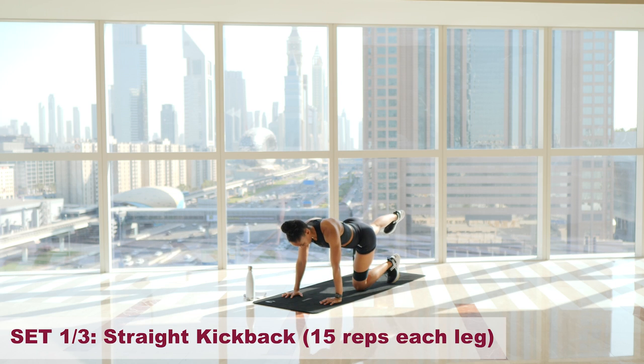One. Two. Three, you've got this. Four — hold. Five. Six. Seven. Eight. Nine. Ten. Eleven. Twelve. Thirteen. Fourteen. And fifteen — let's pulse for five. One, two, three, four, and five. Relax. Switch legs.